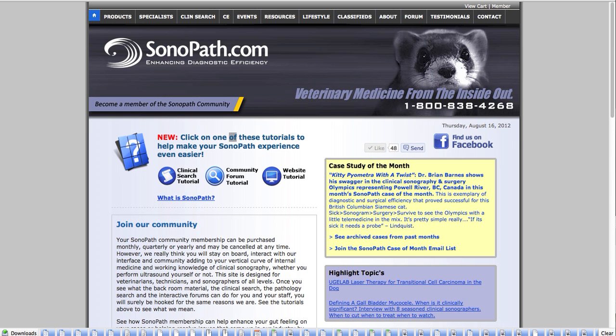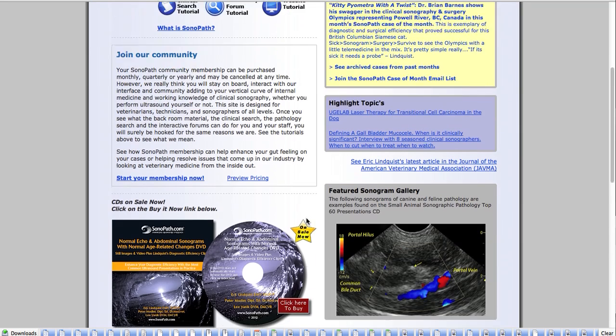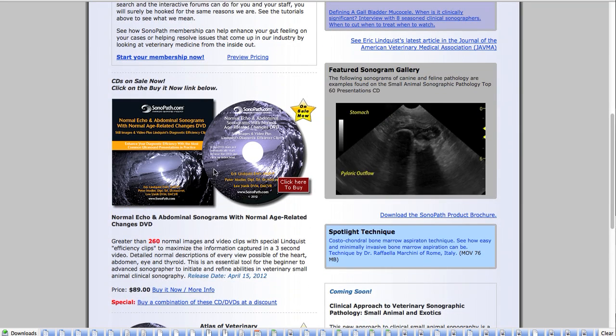Here's my site, Sonopath.com. I would hope you would take a look, and we're going to use a few of the video clips and still images from this Normals DVD that we put together, myself, Dr. Peter Modler and Dr. Lee Yannick.